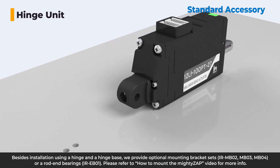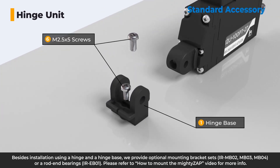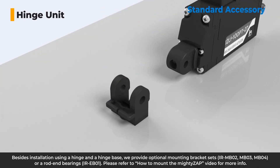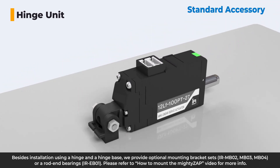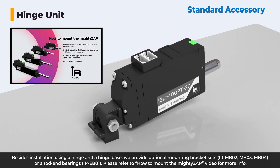Besides installation using a hinge and a hinge base, we provide optional mounting bracket sets or arrayed end bearings. Please refer to the 'How to Mount the Mighty Zap' video for more information.